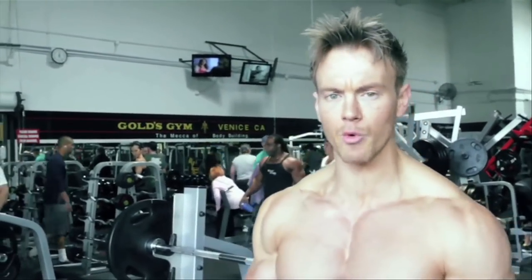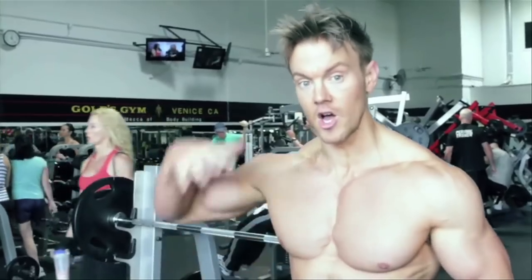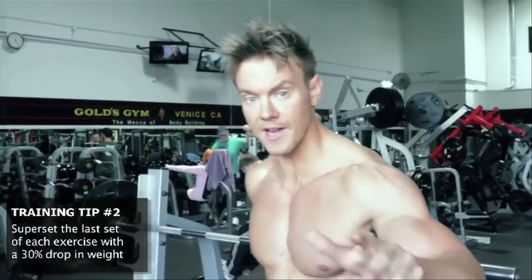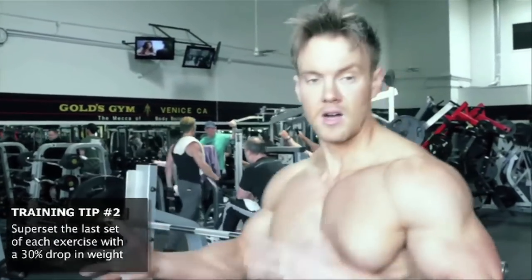The technique I want to share with you today is a superset. I normally do this at the end of the first exercise, the last set. For example, incline heavy bench — as much as I can manage for those 10 or 12 reps — and then superset that with a flat bench just to continue repping them out. So let's get with it.